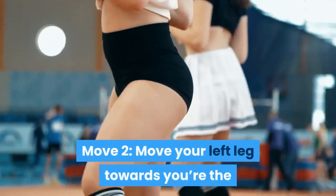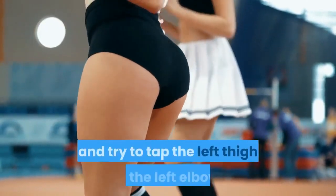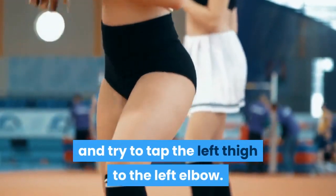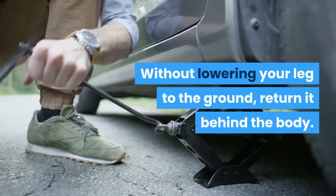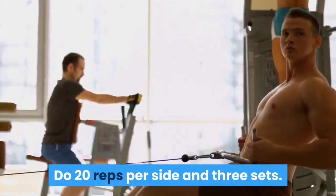Move 2 — Move your left leg toward the right without moving the rest of your body and try to tap the left thigh to the left elbow. Without lowering your leg to the ground, return it behind the body. Do 20 reps per side and 3 sets.